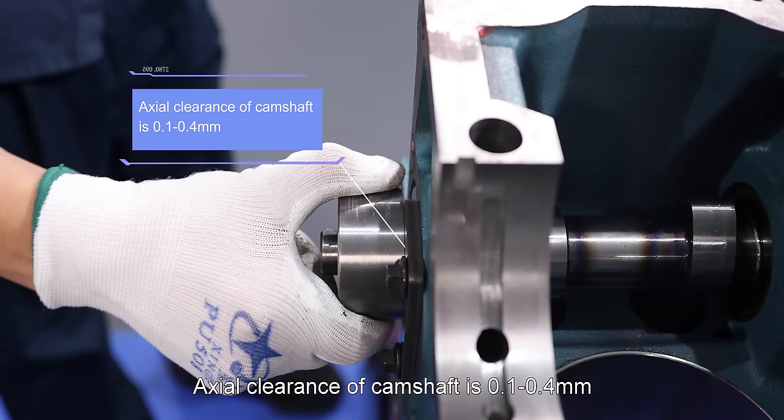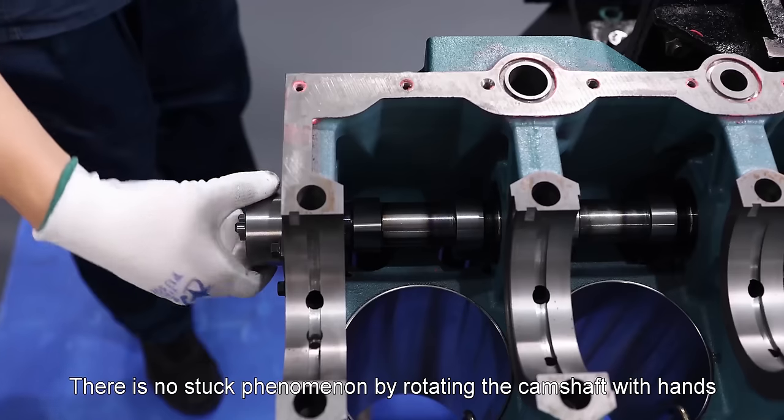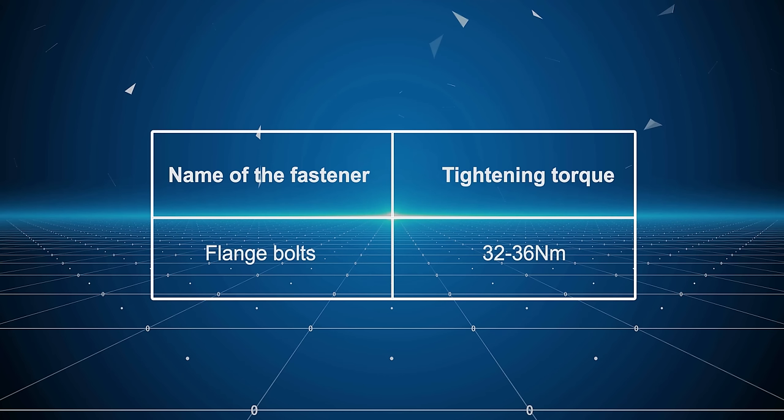Axial clearance of camshaft is 0.1 to 0.4 millimeters. There is no stuck phenomenon by rotating the camshaft by hand. Tightening torque of flange bolt: 32 to 36 newton meter.